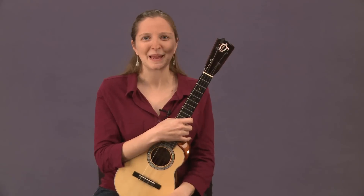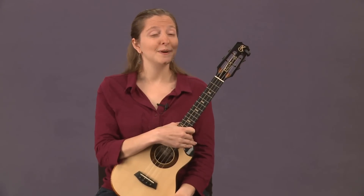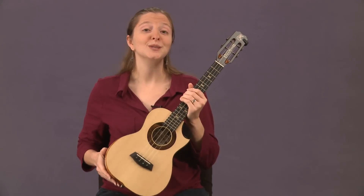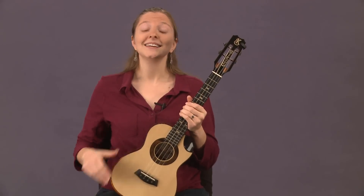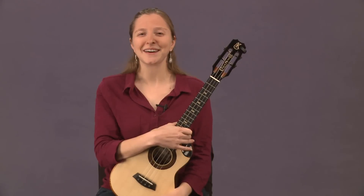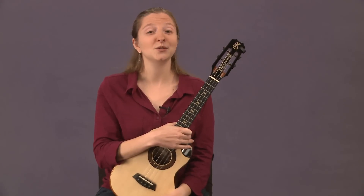The last size of ukulele you'll run into is the baritone. I don't have one to show you, but imagine something larger than this tenor — it's almost the size of a parlor guitar. The baritone is tuned differently: D G B E, which is a G major 6 tuning. It's a linearly tuned instrument, and if you play guitar, a lot of the chord shapes transfer well because it uses the top four strings of the guitar.